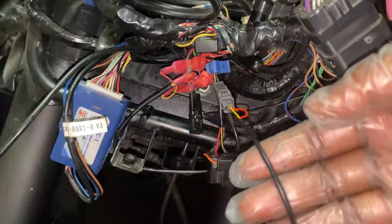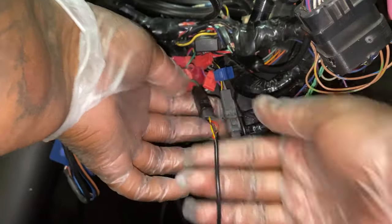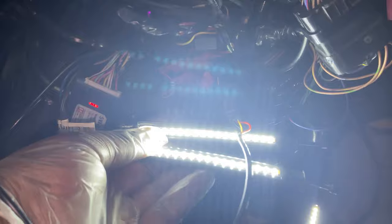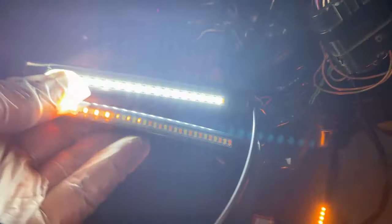Now that the connectors have been attached, I'm just plugging it into the bike — hence plug and play — and I'm checking to make sure that the lights are working, that they're doing what they're supposed to do, that I have them plugged in on the right side so left is left and right is right, and that the hazards are working. Everything is looking good.